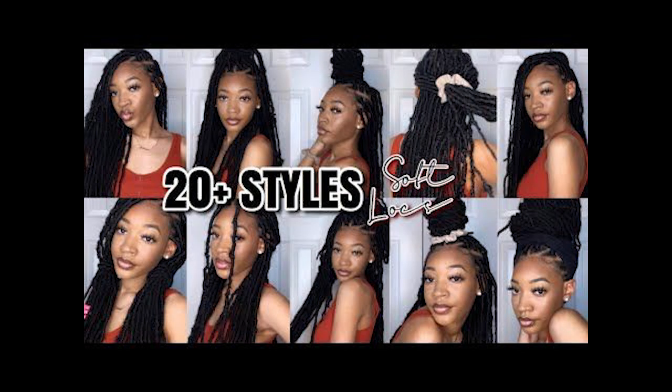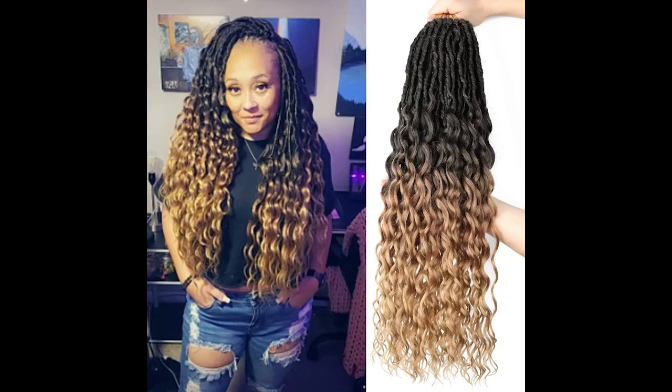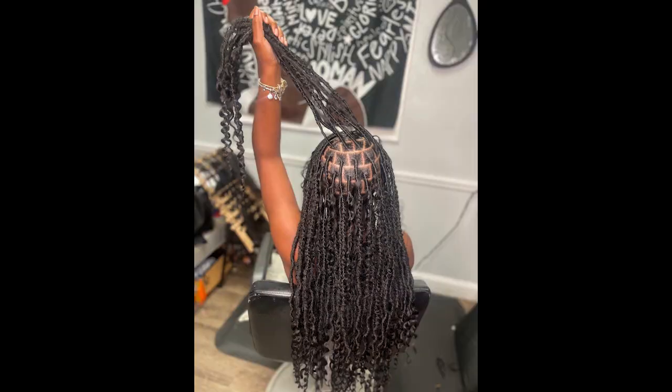Step nine: final touches. Take a moment to admire your soft locus hairstyle in the mirror. If you notice any areas that need additional securing or adjustments, use bobby pins as needed. Congratulations — you have successfully created a beautiful soft locus hairstyle that's perfect for any occasion!